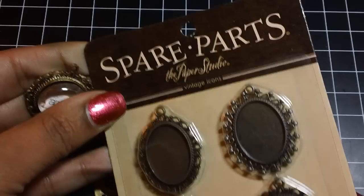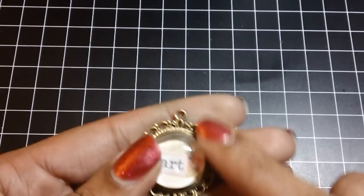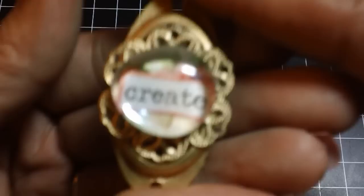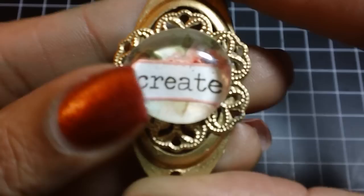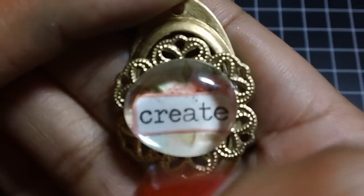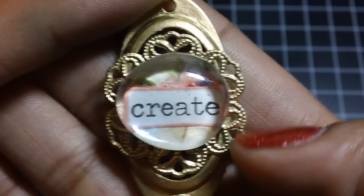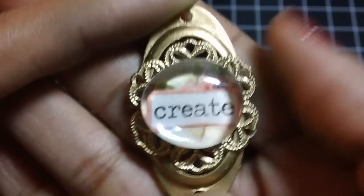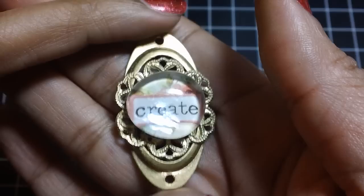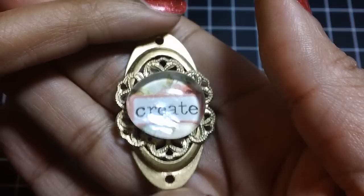I added it to one of these spare parts pieces from Hobby Lobby, and I kind of lightly brushed around the top with the gold leafing pen. And then this one I did the same thing — I used the same paper line and inked around the word 'create' and added it with glossy accents to a filigree piece that I got from a Michael's pack. Then I added that whole piece to what I think is a book plate that I got from Joann's a while back — it was silver, and I used the gold leafing pen on that and the filigree piece as well. I think those came out so cute.